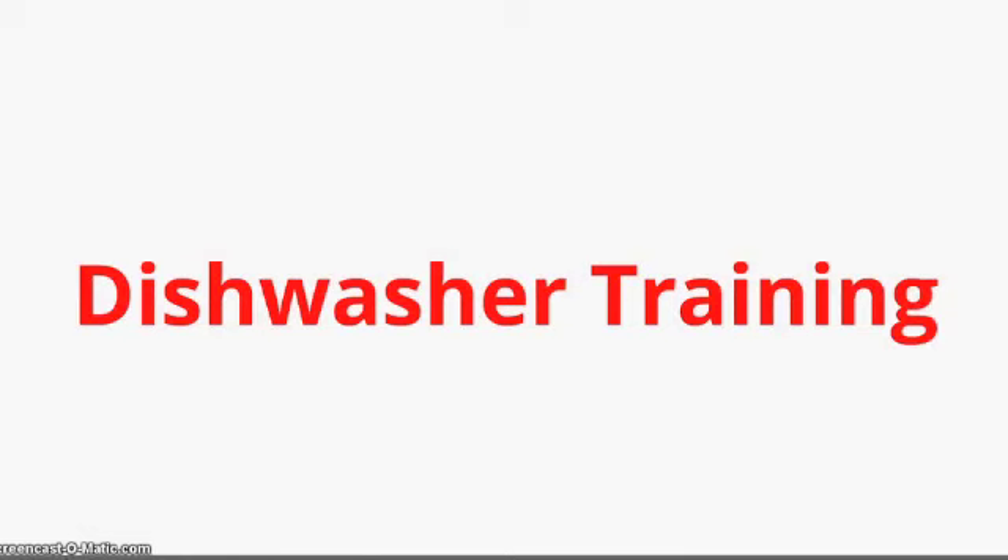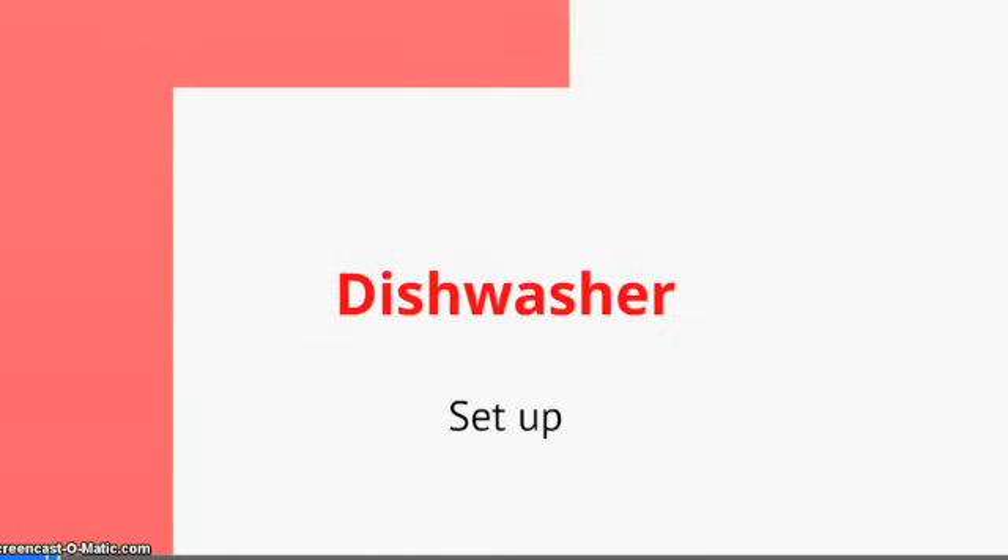Welcome to dishwasher training. Dishwasher setup.